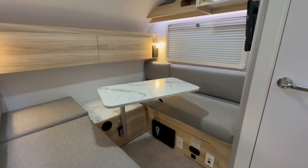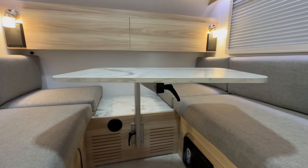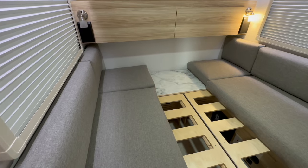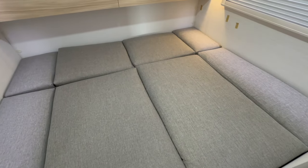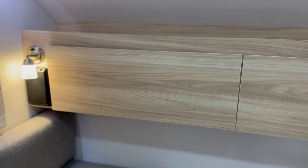Finally, the dinette is spacious and comfortable, featuring an adjustable Lagoon table. The dinette can easily be converted into your sleeping area — you can pull the bed slats flush for a near queen-size bed, or you can opt for a twin bed. Behind the dinette are two reading lights, two large storage cabinets, and a shelf.